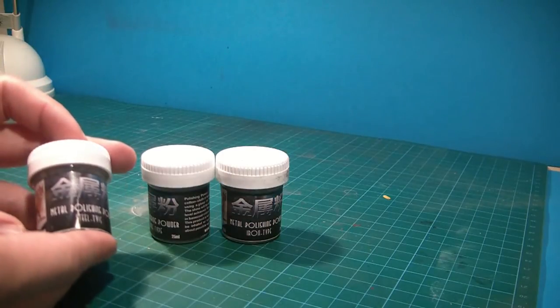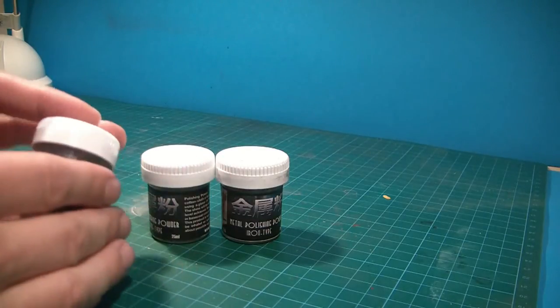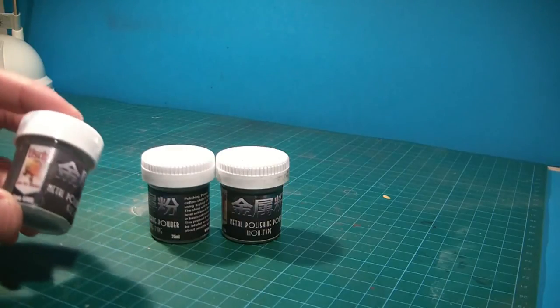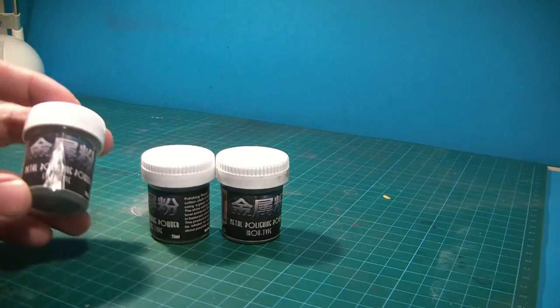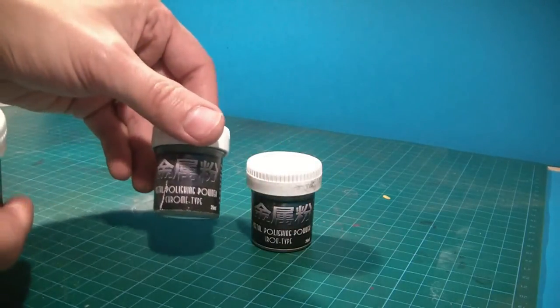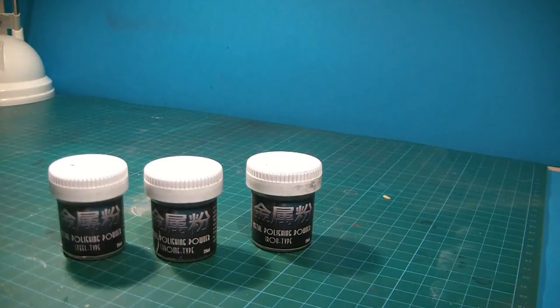With pigments and wind powders, the thing I like more is if you use them on a flat surface like a piece of paper or something like that and you apply it, the excess of the pigment you can always put back in the bottle. Another thing is these powders can be mixed together to get a nice finish. You have iron, chrome, and steel.